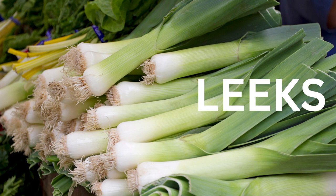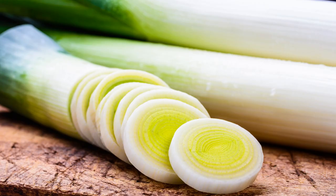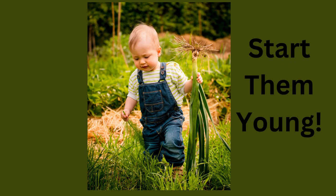Leeks are a fabulous vegetable that many people don't even grow. They don't take up much room and are incredibly hardy. Yes, they take a long time, but they are easy to grow and you can harvest them right into winter. Leeks have a mild onion taste and are great in stews and soups, the perfect winter food. Even kids love them.